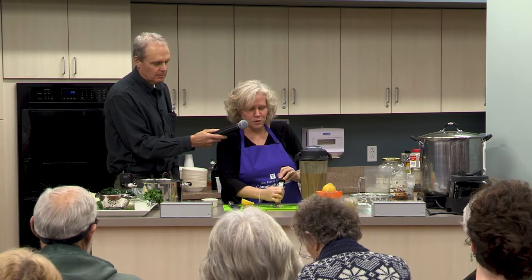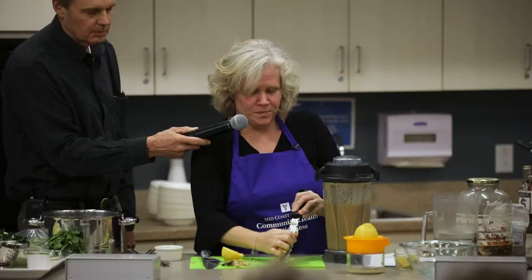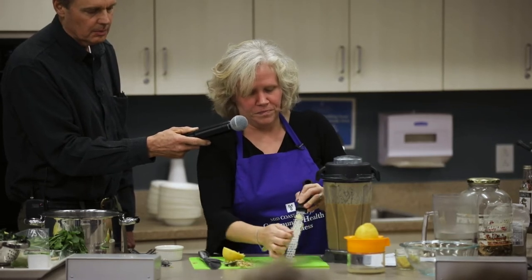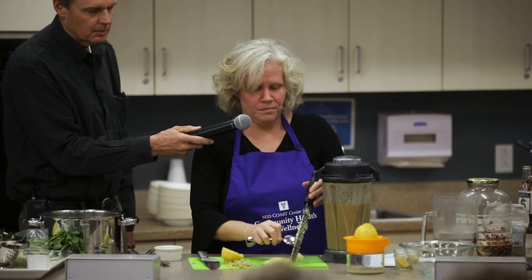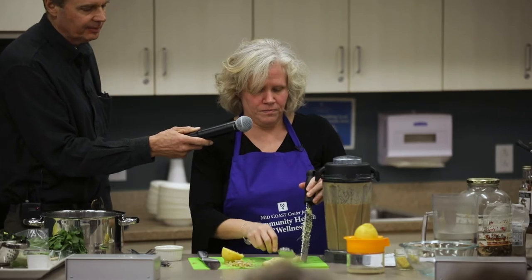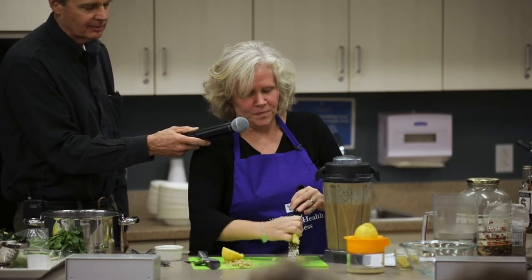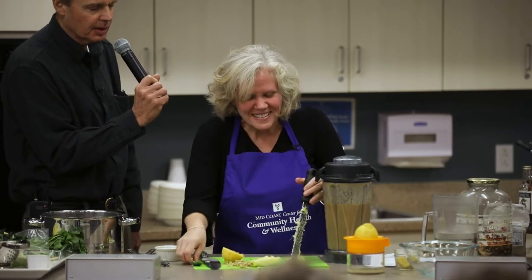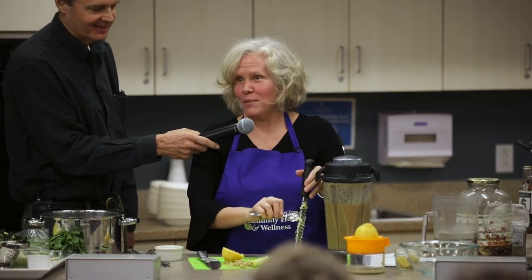I need a tablespoon of ground ginger — a little bit more. He's putting more than eight in there, which I'm all in favor of, because if a little is good, a lot is a whole lot better, right?